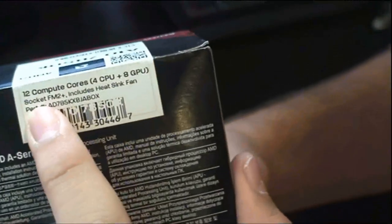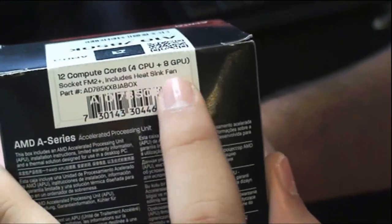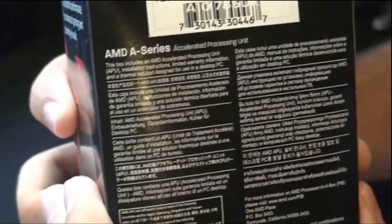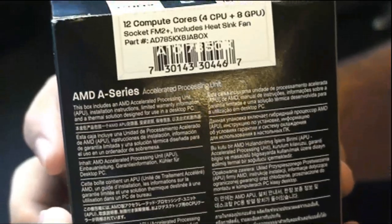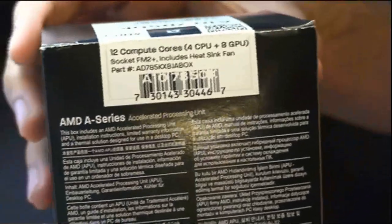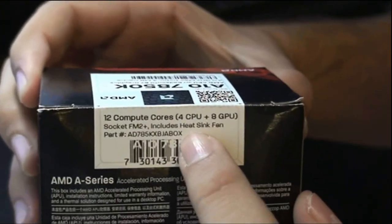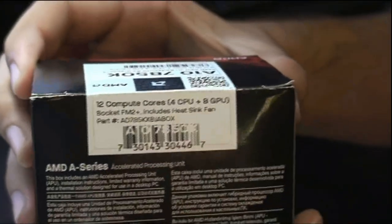On the back here, it says 12 compute cores — 4 CPU and 8 GPU. This allows AMD's new technology, heterogeneous system architecture (HSA), which allows the 8 GPU cores to work together with the 4 CPU cores to allow better performance in day-to-day tasks.